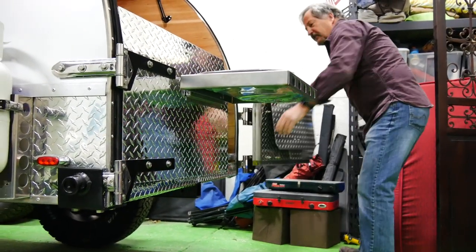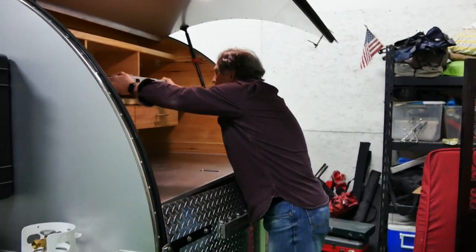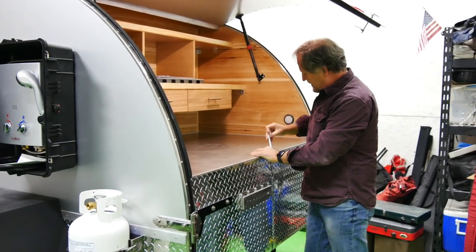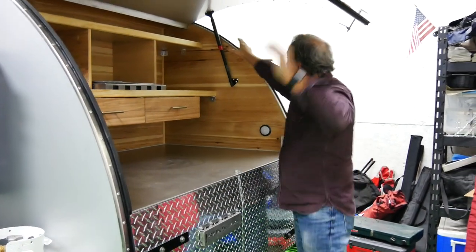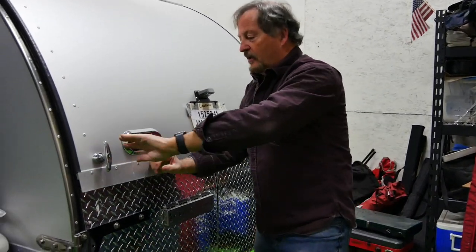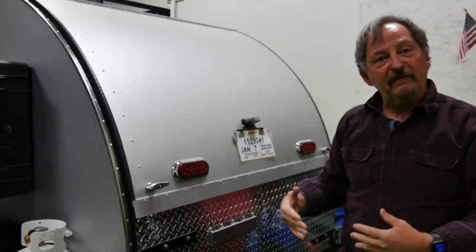I'll shut all this so we can see how that's done. Normally the sink will go in here — it'll close all up. Turn off that light, push that button, push and compress. And now we're airtight, watertight, ready for travel.